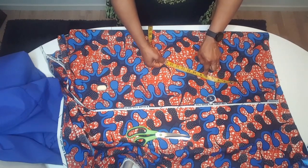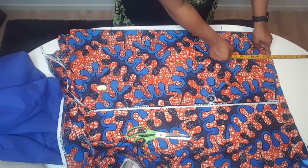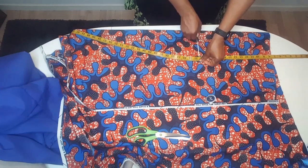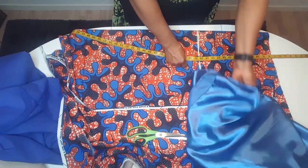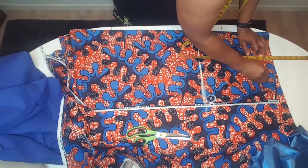Before I cut the half length, the eight inches I remove I'm going to add satin on top. I remove eight inches and measure from that eight inches twenty inches — that is the half length, plus half inch to sew. I'm going to add this satin on top, that is the eight inches I remove.